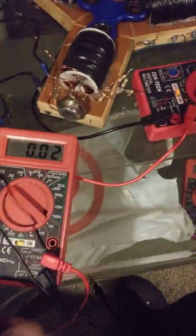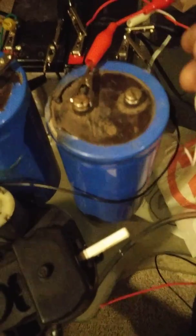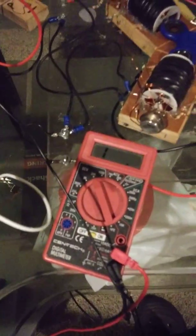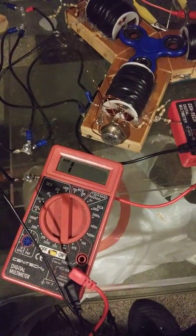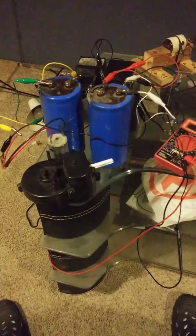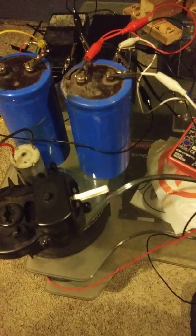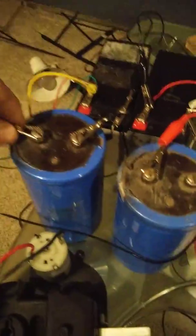Now I'm going to hook up the capacitor on the other side, so both capacitors are in parallel with the batteries and the batteries are in series. Watch what happens. I'm not sure what's happening — let me run back here. It seems to speed up. I'm going to disconnect the capacitors again.